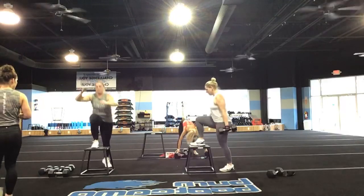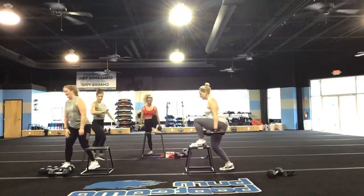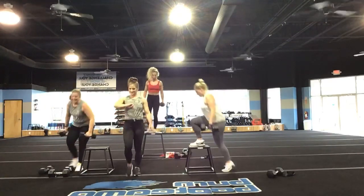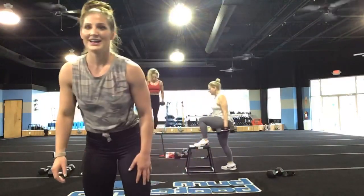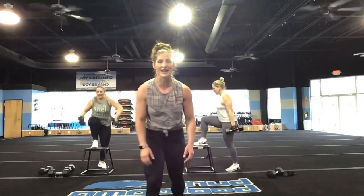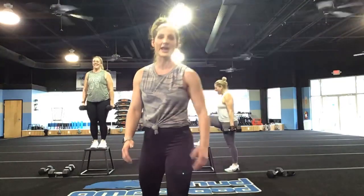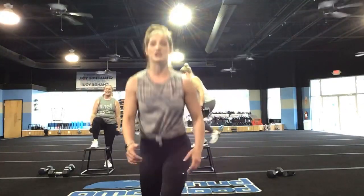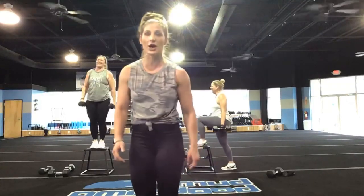That is beautiful, you guys — stay safe in this exercise. If you do not have anything to step up on that's safe, you're going to give me lunges. Keep it going. You've got 25 seconds right now — stay with it.